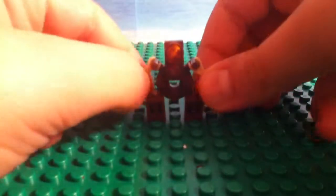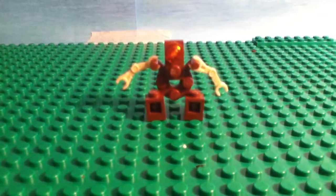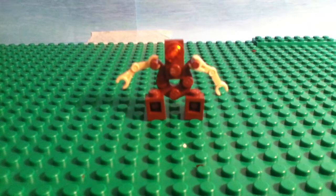This was a pretty small build, so yeah. Thanks for watching! Please like, favorite, subscribe so we can make more videos. Bye!